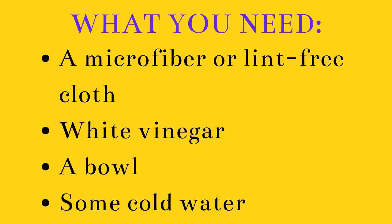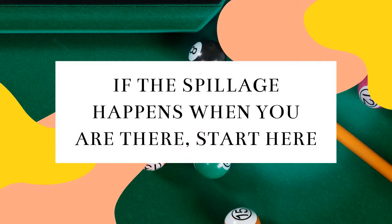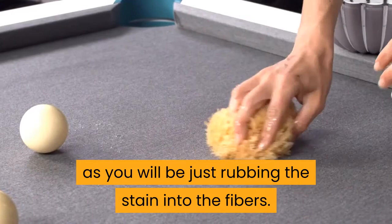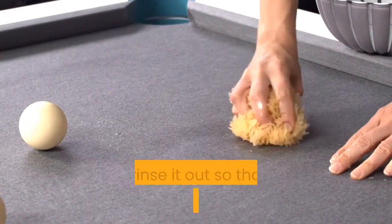Step 1: Blot the spillage with a cloth. It is very important that you just blot it and do not wipe the surface of the pool table, as you will be rubbing the stain into the fibers. Step 2: Using a clean cloth, run it under a cold tap and rinse it out so that the cloth is damp, not wet. Once again, blot the stain to get as much of it up from the felt as you can.